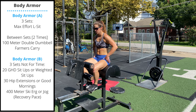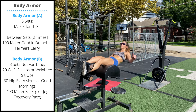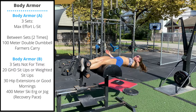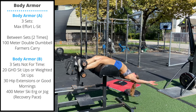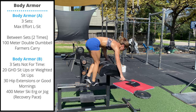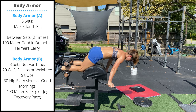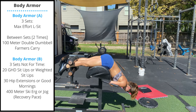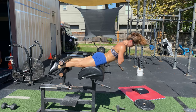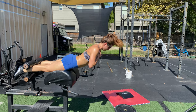Today's second body armor accessory piece will be three sets: 20 GHD sit-ups, followed by 30 GHD hip extensions, followed by a 400 meter skier.